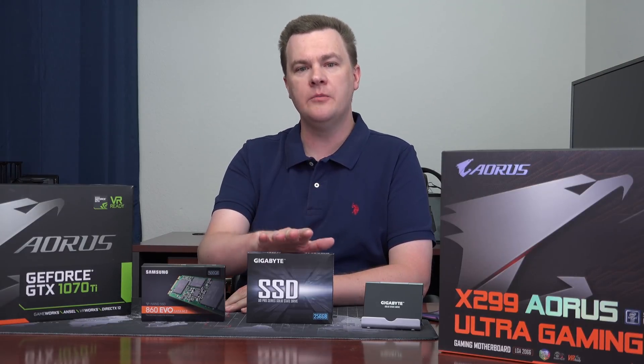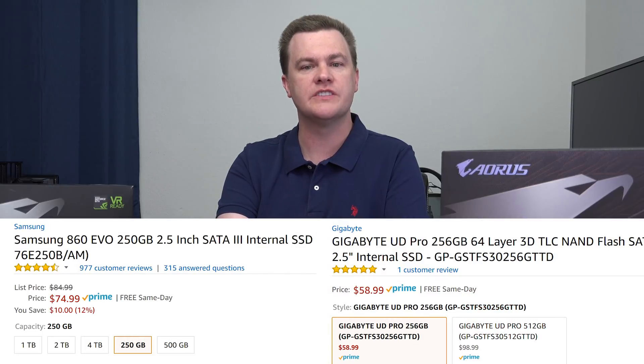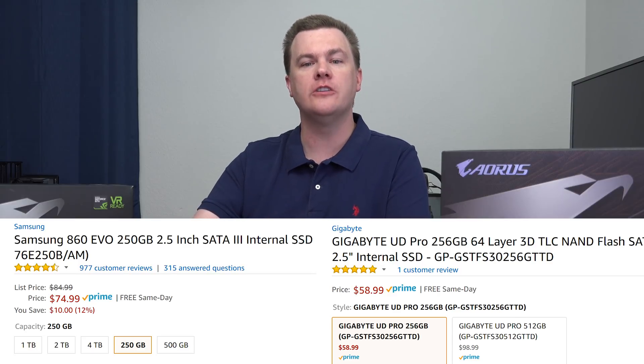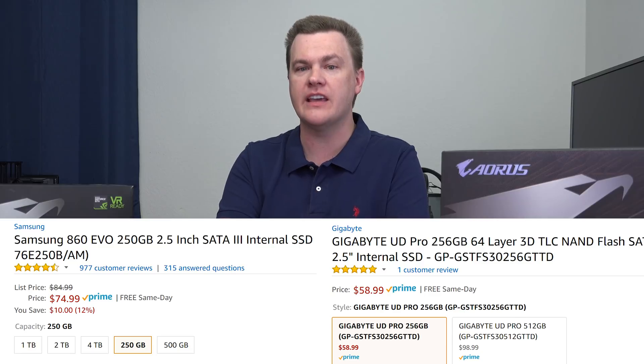Before we get to benchmarks, let's talk about price. On the day I filmed this video — and prices do change, which is why these drives will be linked down in the video description below to both Amazon and Newegg — the 256 gig version of this drive was $59 on both Amazon and Newegg. Compare that to $75 for the 250 gig version of the Samsung 860 Evo. The Samsung is 27% more expensive than the Gigabyte.